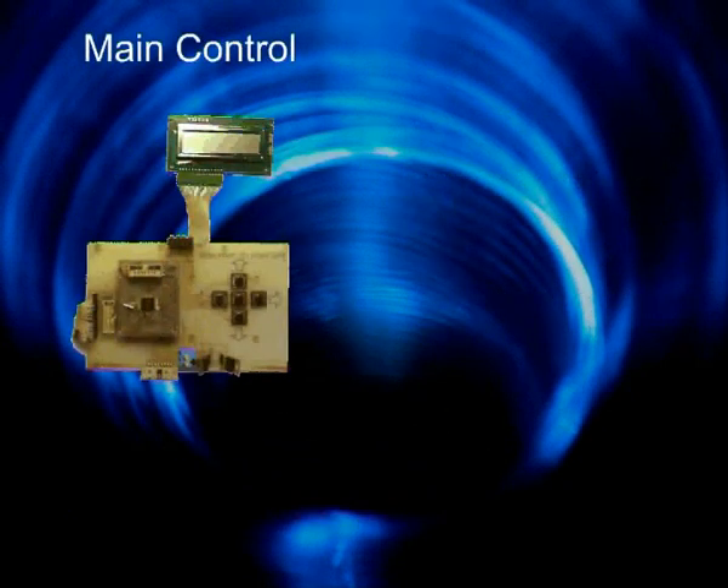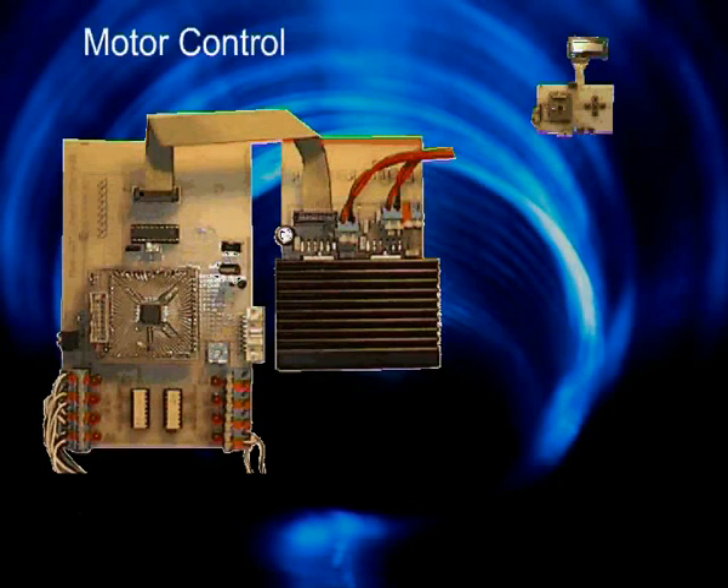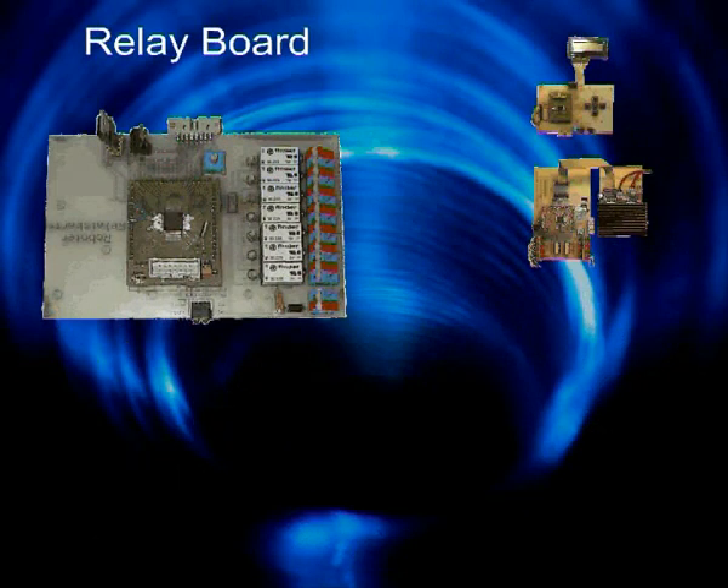The main control coordinates all processes. User interaction is granted by a display and a small keyboard. The motor control is divided into two boards: motor driver and power stage. This combination has its own intelligence and drives currents up to 4 amperes and 48 volts. The relay board switches supply voltage for external loads such as pneumatic valves, lights and motors. The current state is indicated by light-emitting diodes.